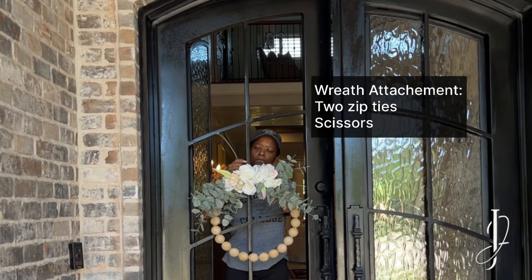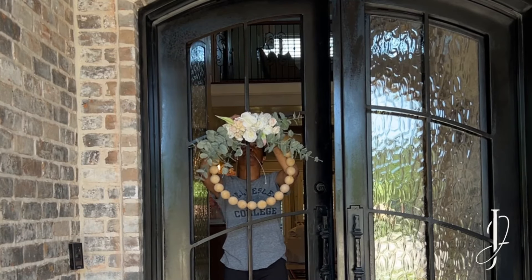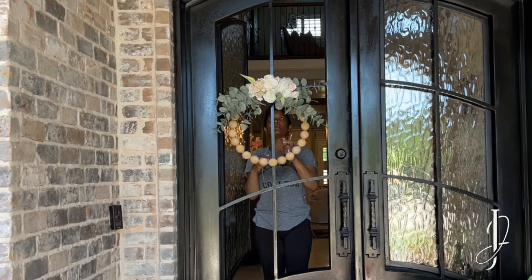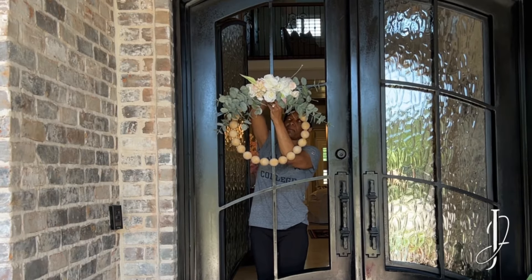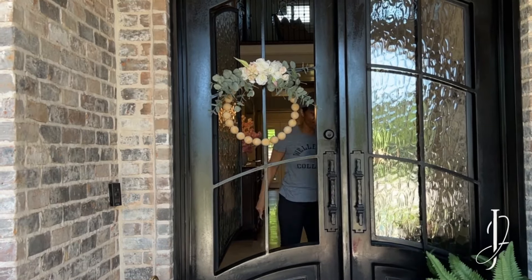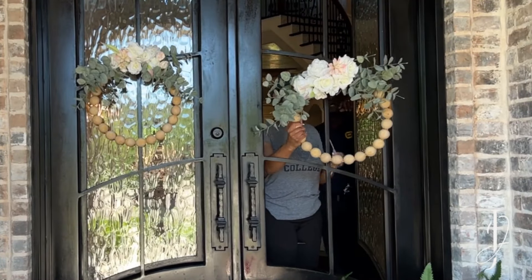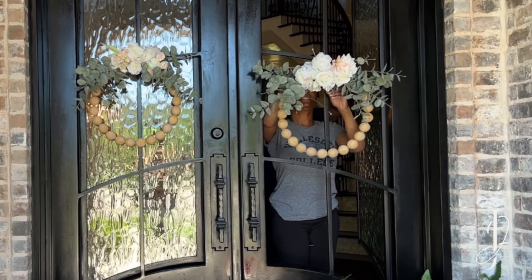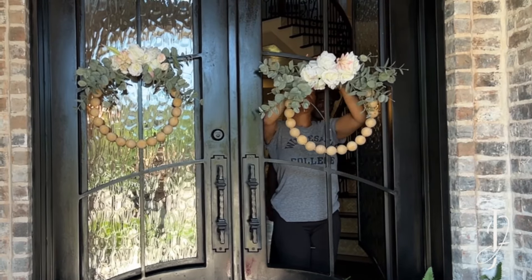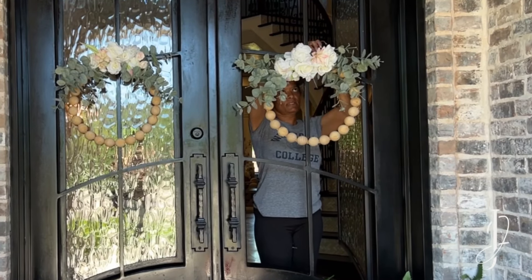Next I applied my wreaths that I made previously — check out my video on how to make a wooden bead wreath. I attach them to my door using zip ties, which is my favorite method; the wind will definitely not carry my wreath away. Since I have a double door, I have two wreaths to place, so I just repeat the same process for the second wreath. My husband was behind me giving direction since I couldn't see, and I zip-tied it to the frame of my door.